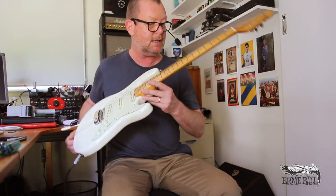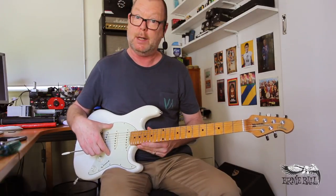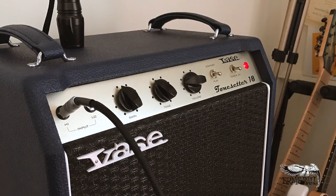Speaking of Ernie Ball, this is one of their guitars — an Ernie Ball Music Man Cutlass, with some excellent Seymour Duncan pickups in it. And running through to the Vase Tone Setter 18, which has got a G12M speaker.